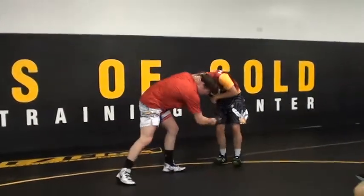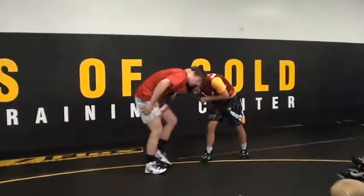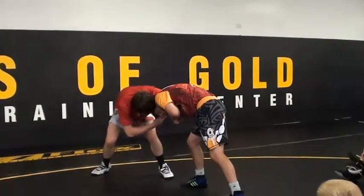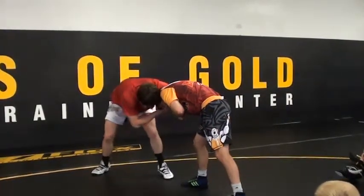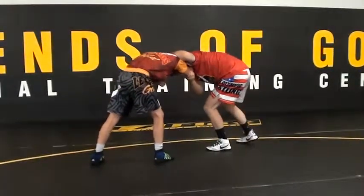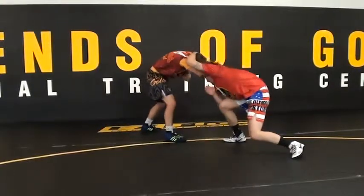Now the guy knows what to look like in my swing. He's going to circle hard and keep his back leg back. As he starts circling, I'm going to start going to my cross leg. So as I'm pulling and he starts circling hard, I'm going to switch my feet again. As he's circling, I'm ready to attack again.